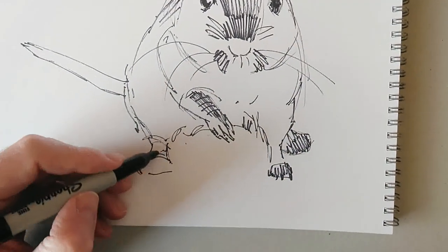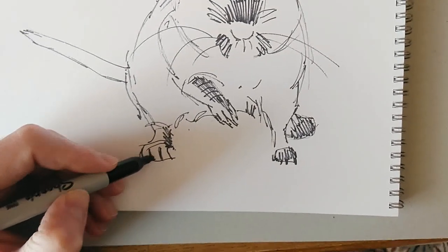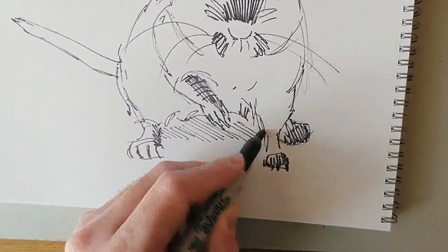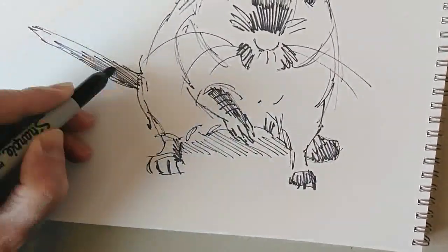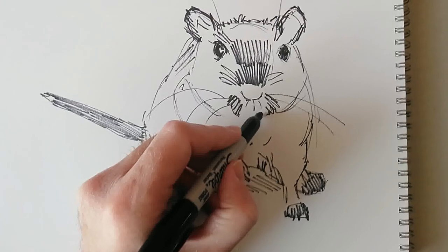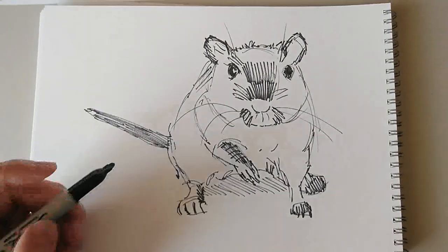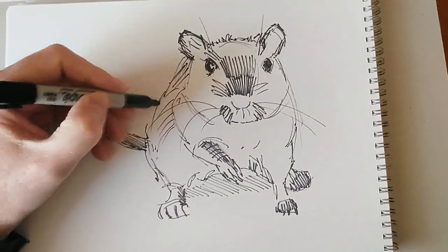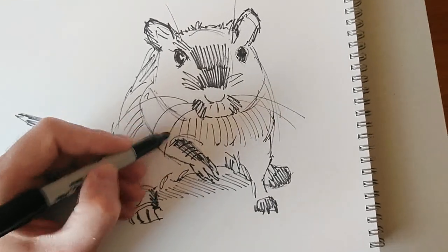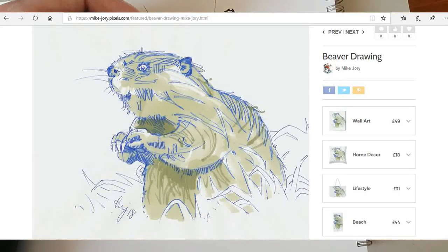The other cool thing with this really short time limit is that I have to make decisions — there's no time to mess about and be too carefully considered. You just have to try and get the essence of the animal down on the page as quickly as possible, and that's why it's good fun. As I said, I haven't drawn too many rodents. The closest thing I've done recently is a few beaver drawings. I'll pop some of those up on screen — some I painted, and there's one which I did mixed media: a combination of ballpoint pen and alcohol-based marker, which is a really lovely combo. I'll pop those up on screen now.